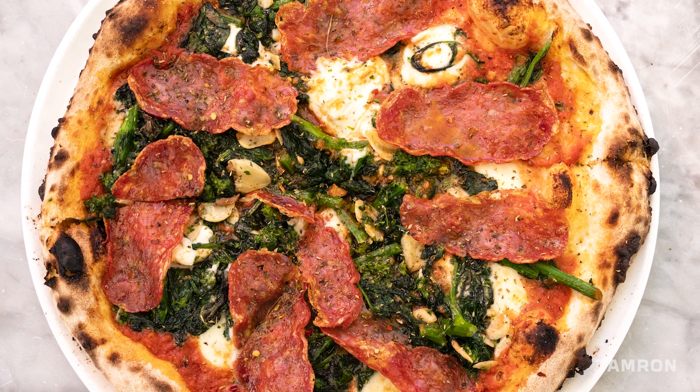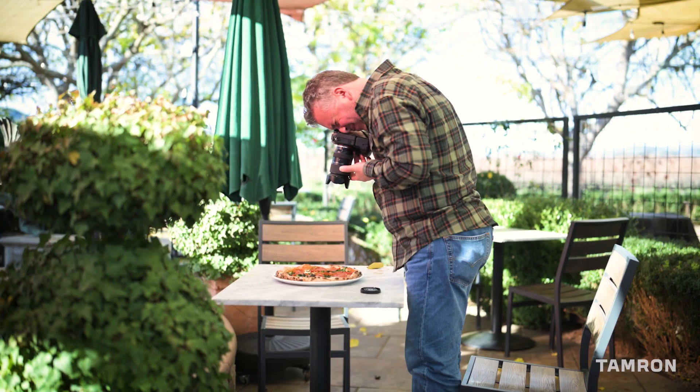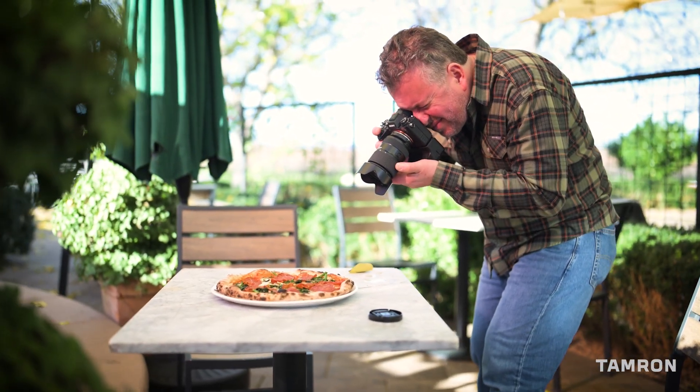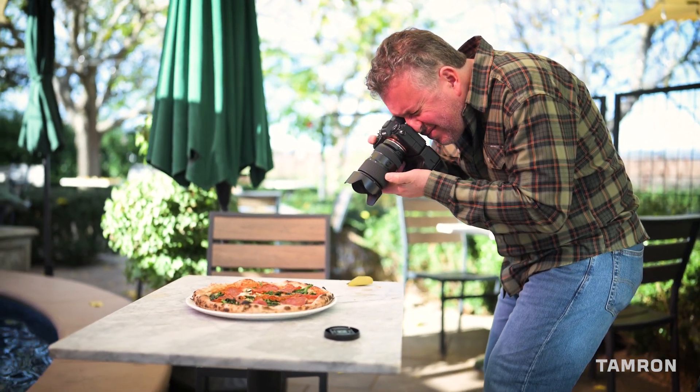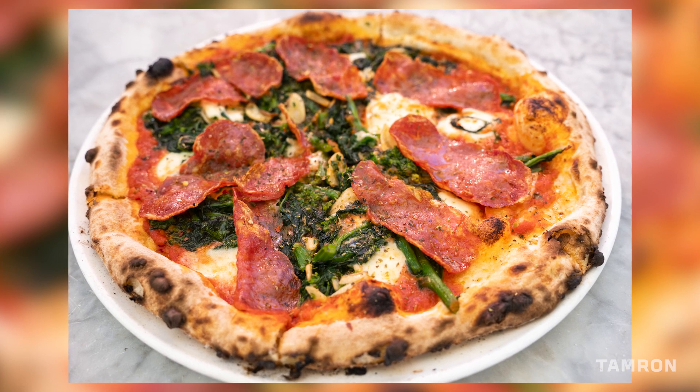The next course was a pizza course — the hot Italian sausage pizza. I didn't want to use the interior light, and Don Giovanni has this patio out back, so we brought the pizza outside to use that diffused light over their patio, which filtered the sunlight beautifully.